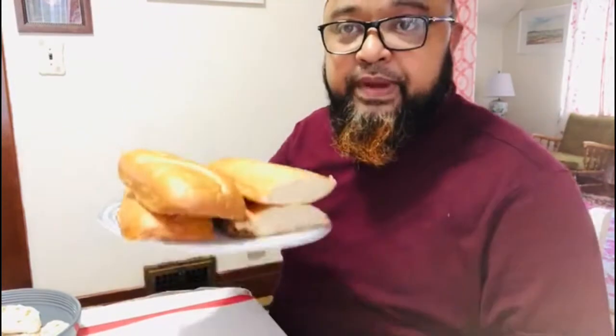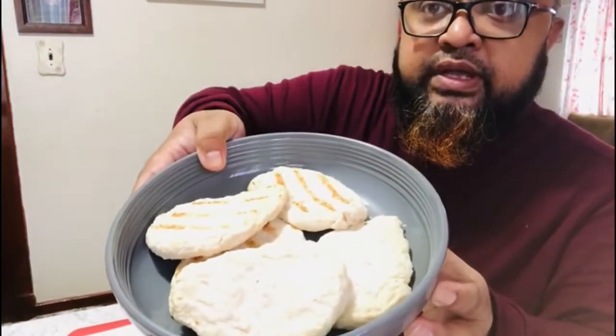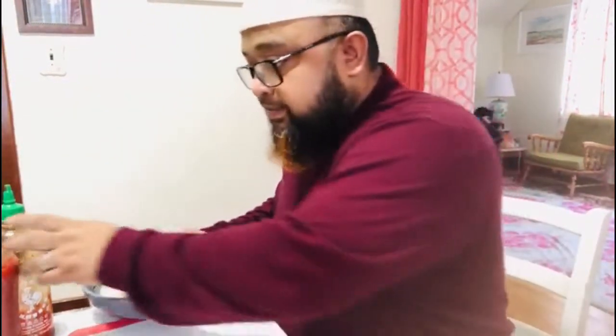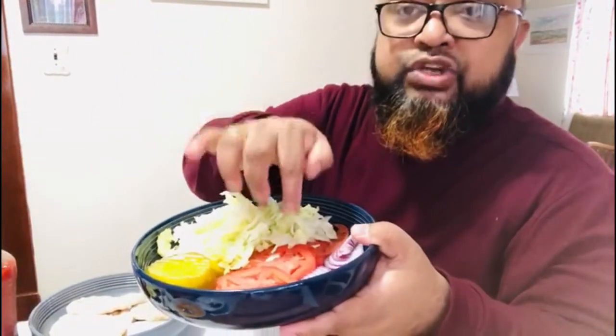This is our first ingredient in the Indian dish — this is chicken breast. This is the main ingredient. We also have pickle, lettuce, red onion, and tomato.